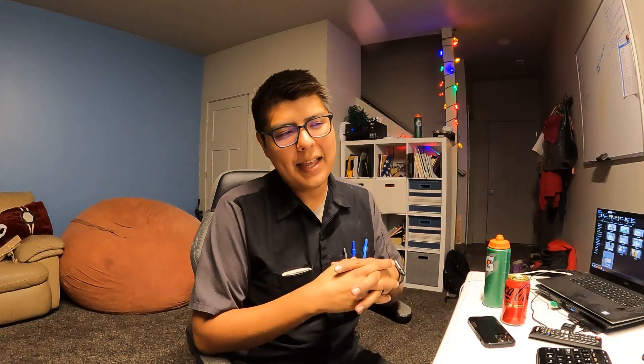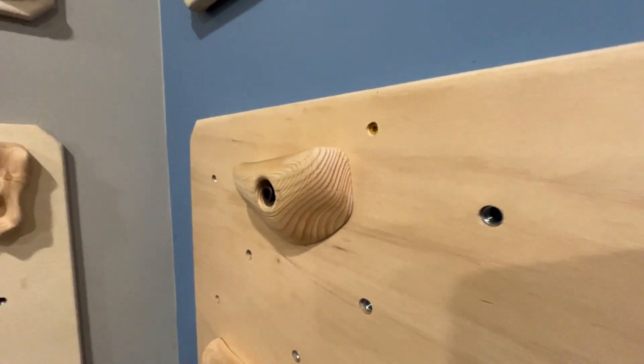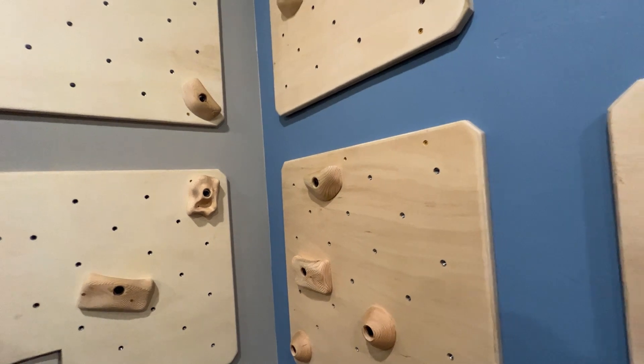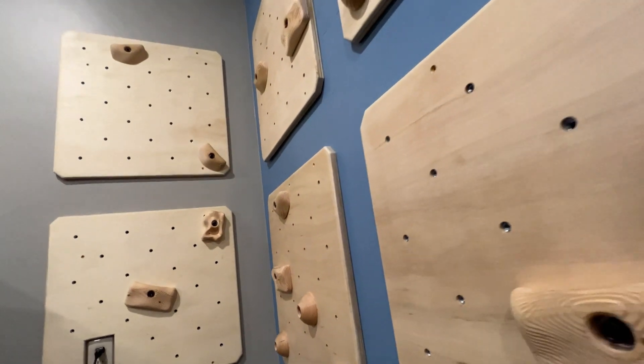Welcome to Rad Lab. With winter starting up, my kids are stuck inside more often and starting to go crazy. I used to do rock climbing and bouldering in college, so I thought it'd be a cool project to build some bouldering wall panels for the wall so my kids could burn up some of their energy. Let's get started.